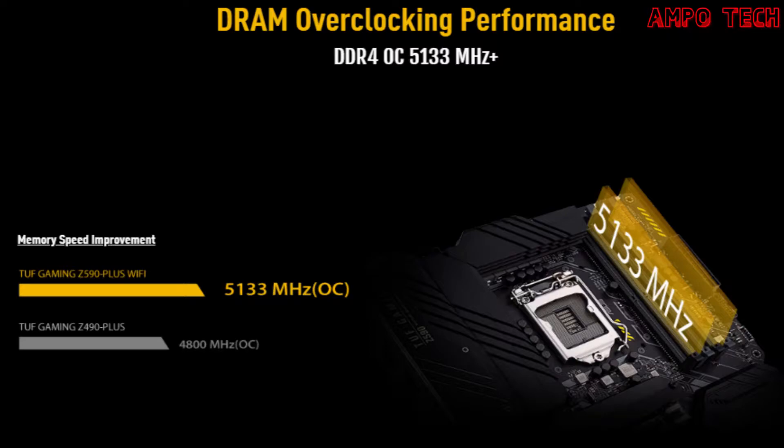For DDR4 memory overclocking and compatibility, this motherboard supports a wide range of speeds including overclocked profiles from 4300 OC up to 5133 OC, as well as 3200, 3000 OC, and JEDEC standard speeds of 2933, 2666, 2400, and 2133 MHz for non-ECC unbuffered memory. It features 4 DIMM slots with dual memory channel, 128 GB max memory, 3 M.2 slots, and 6 SATA 3 ports.